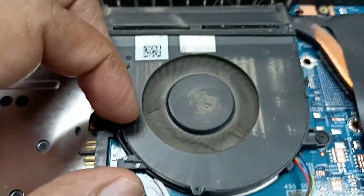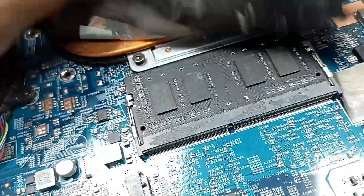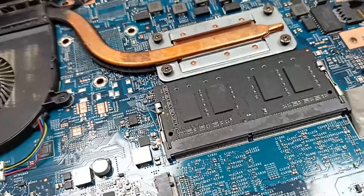Here is the cooling fan — so much dust in the cooling fan. And this one is the RAM.